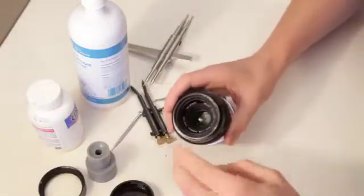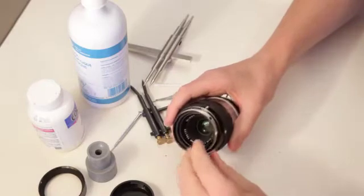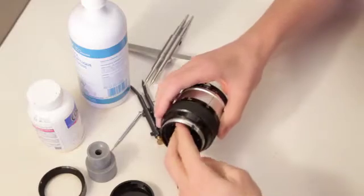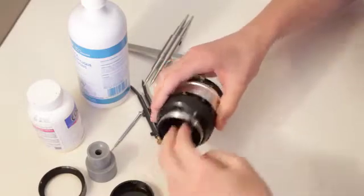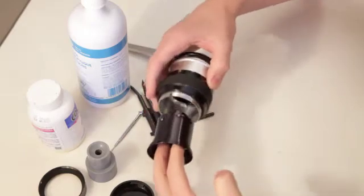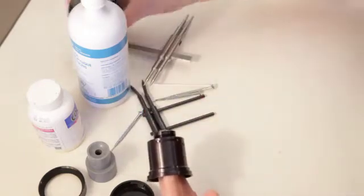Unscrew that. We're going to leave the elements and everything for now. You don't have to undo this — I think everything just slides out. And there, your whole assembly is out.